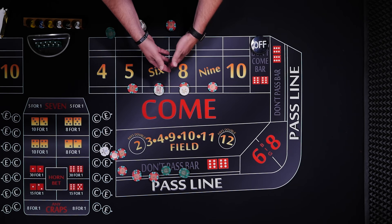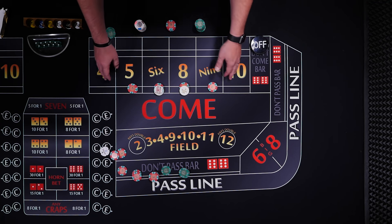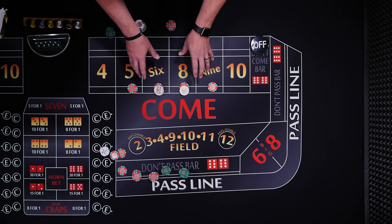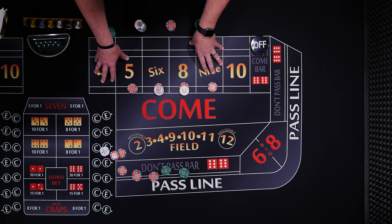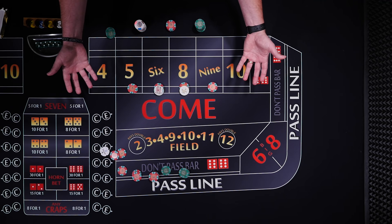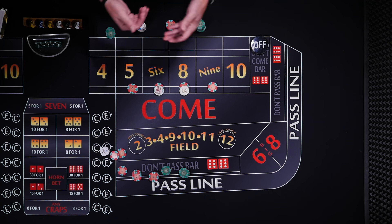After this, you really could do whatever you want. If anything hits, you could spread out to the 4 and 10, press these up, take a couple more hits and pull down. The key is you've only rolled the dice twice, every number is a winner, you've collected your quarters, you'll have $11 in profit, and you're ready to go. Pretty good.